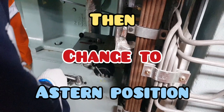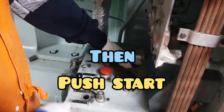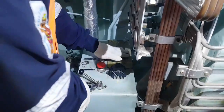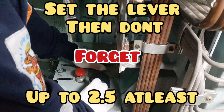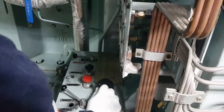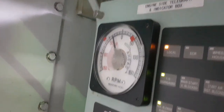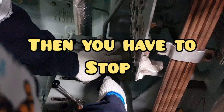Then change to astern position and be ready. Then you have to force the start, same as procedure before. Set the lever, don't forget after 2.5 at least. Thank you very much. Testing satisfactory at stern position. Okay, then you have to stop. Testing satisfactory.